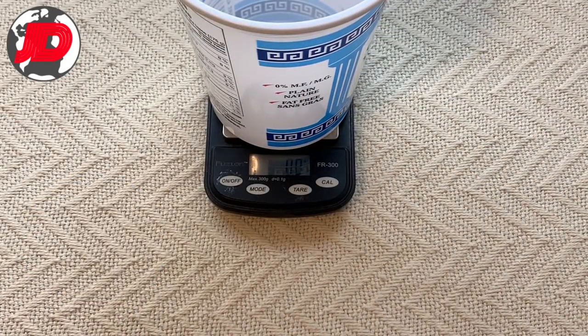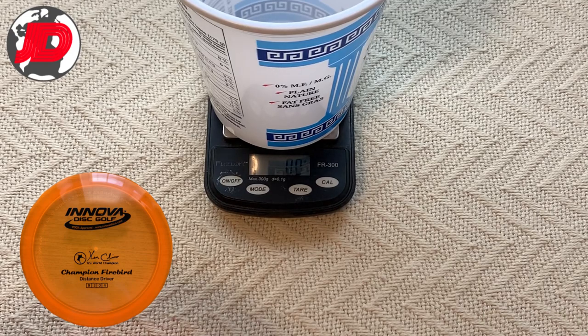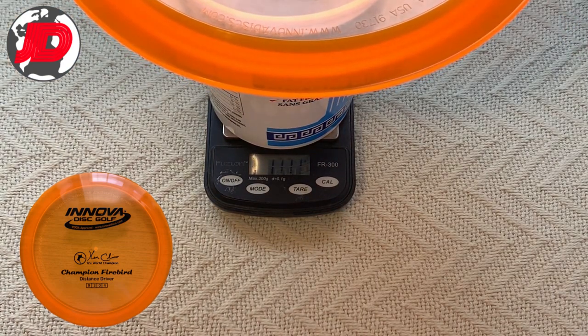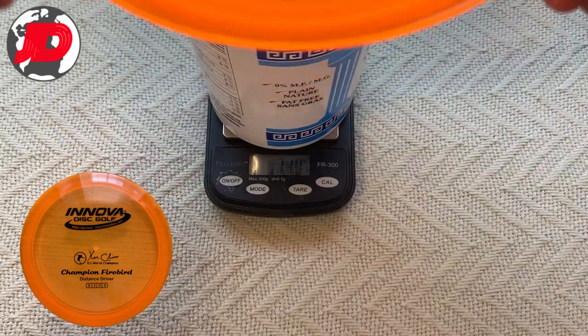The second disc is going to be a Firebird. It's a 175 gram disc, has not been thrown, is brand new, should come in as well at 175. So, 177.1 — over 2 grams overweight, which sounds pretty funny coming from a disc.